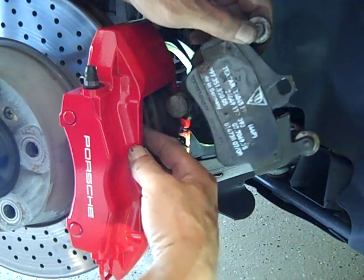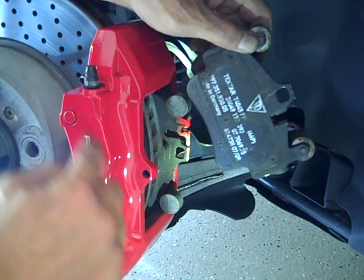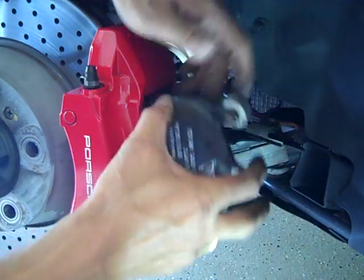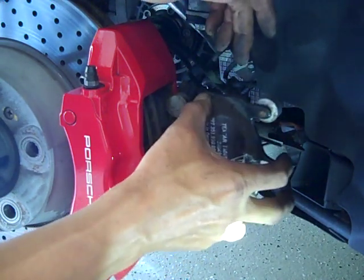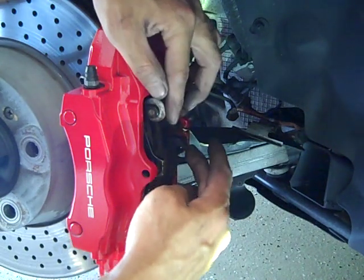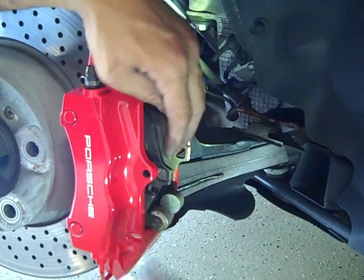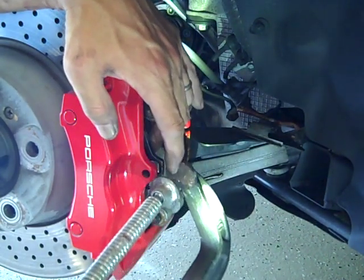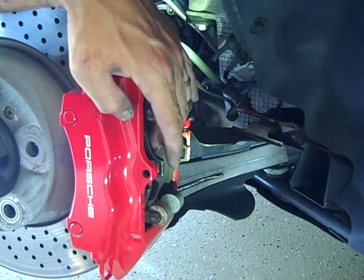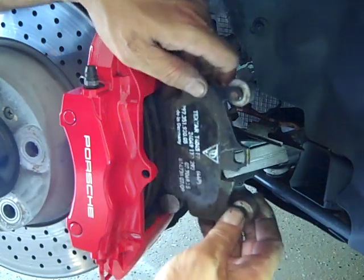The shim remains in the caliper. If you don't take the shim out, there are two small pistons that actually fit into the caliper just to keep them in place, and you won't have the clearance to pull the pad out. One thing I've also done — which I didn't show in the video — is use a C-clamp. I usually put some fabric or a towel there, compress the piston with the C-clamp, and that pushes the piston back so you'll have the clearance to remove the pad easily.